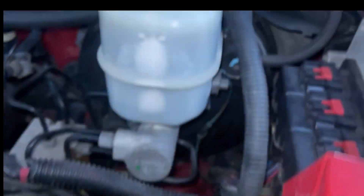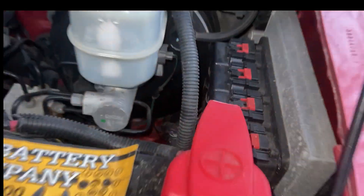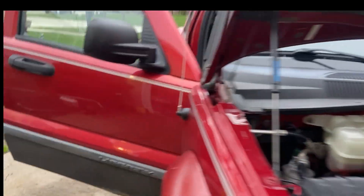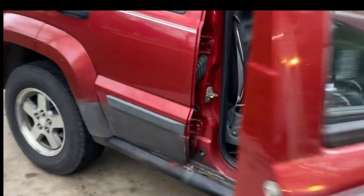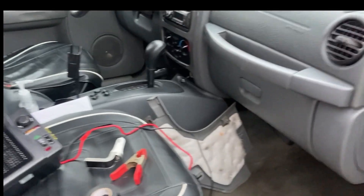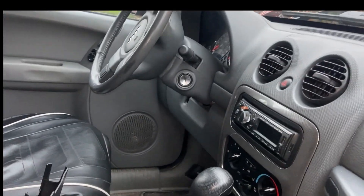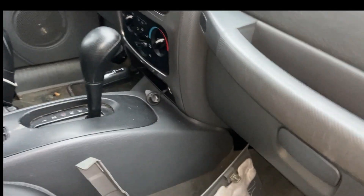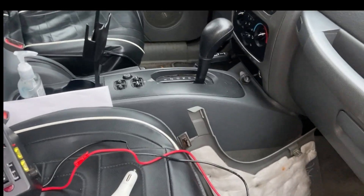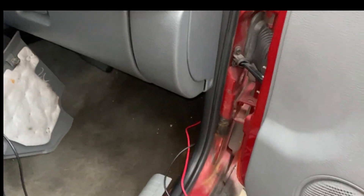That driver's side one is a little buried. I wanted to have the heater on the passenger side of the car anyway, so it's a little easier to route the wires. The heater is going to live on the right side of the car — I didn't want to have it come in on the driver's side and snake wires over the center console to the passenger seat. So I'm going to have it go on the right side like this.